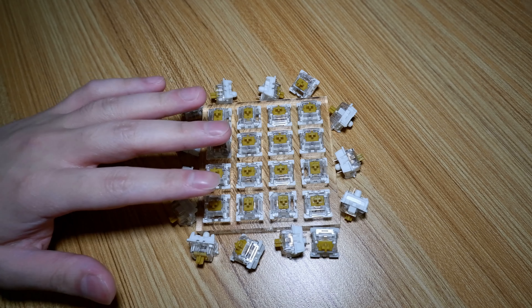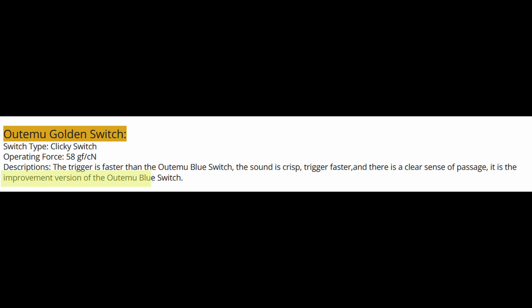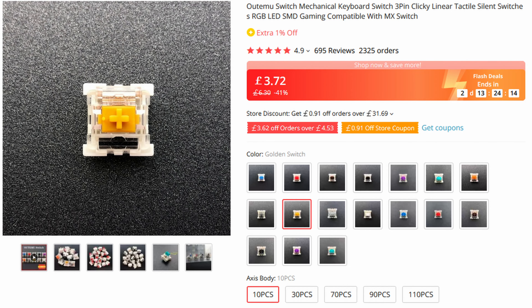The Altima Gold is said to be an improvement version of the Altima Blue switch, but as you'll later find out, that's not exactly true. Pricing wise, these are about £3.70 for 10 switches on AliExpress, which places these at the budget end of the price bracket.